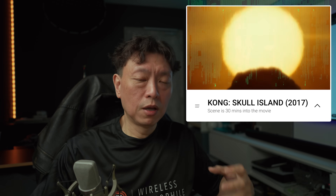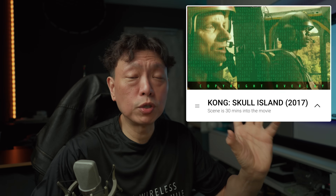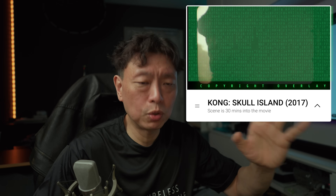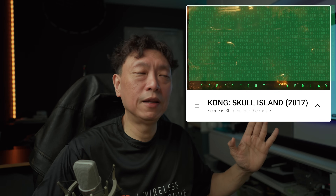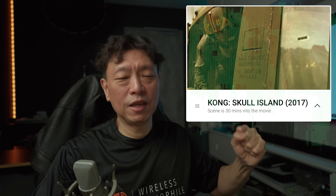Another great movie to test Atmos heights and the integration of bass into the heights channels is 'Kong: Skull Island.' About 30 minutes in, Kong makes his appearance and a whole fleet of helicopters go by in slow motion. The rotor blades are moving in slow motion, the bass kicks in, and they're supposed to sound like they're above you — helicopters being the classic Atmos demo. From that scene onward there's explosion after explosion and Kong beating his chest — a great demonstration of bass.